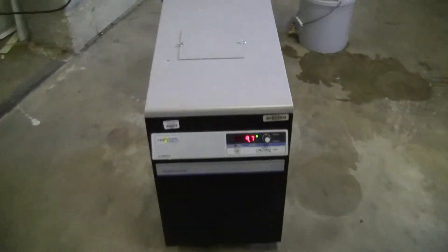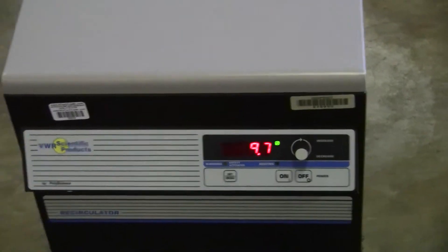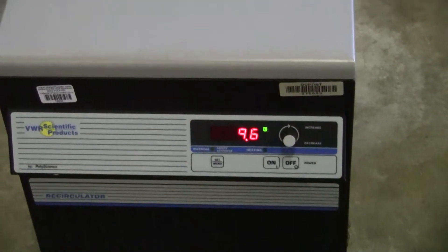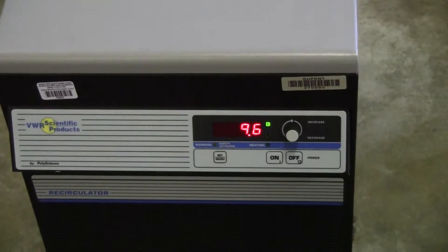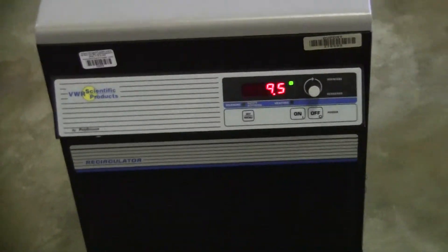You can hear the compressor is on right now. Our set point is at 6 degrees right now, we're sitting at 9.7 degrees C. You can see that the unit is chilling — down to 9.5 degrees.